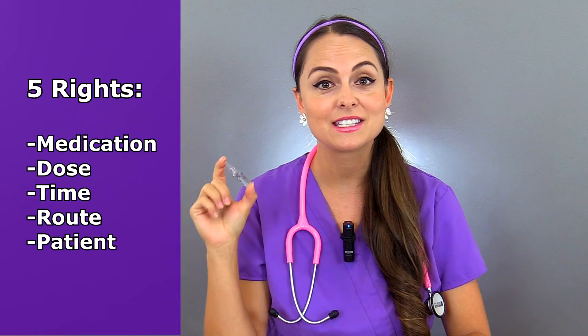You'll want to confirm that you have the right medication and it's the right dose, you're giving it at the right time via the right route to the right patient.